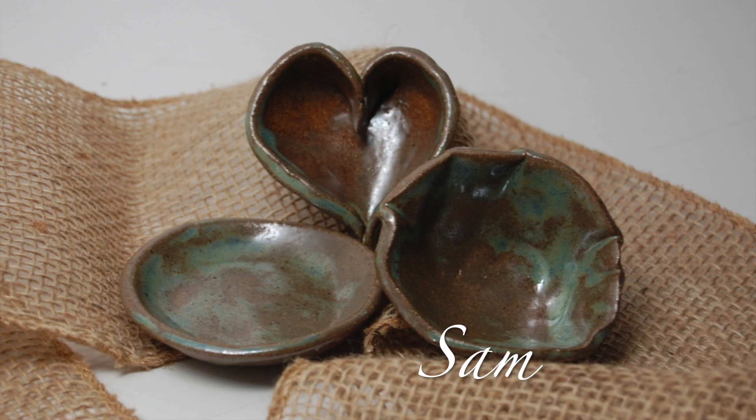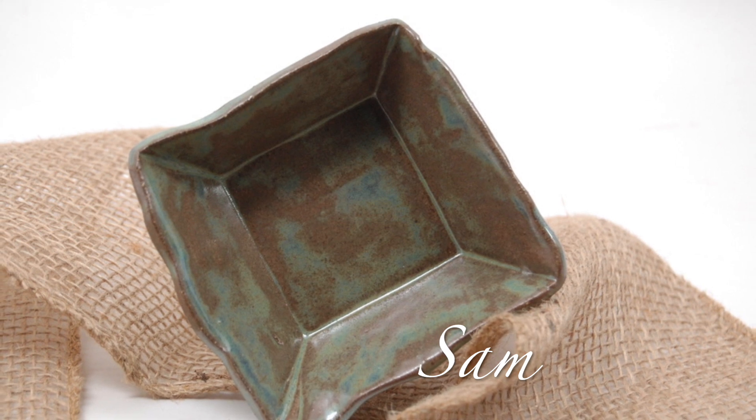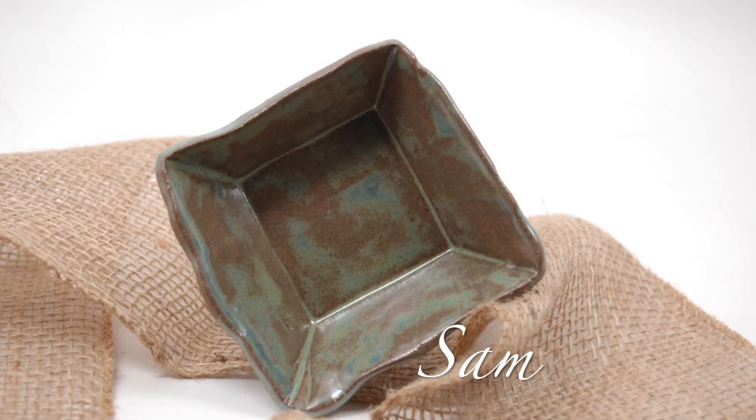Don't you just love all three pieces? This particular piece of pottery was made on a slump mold. The clay is rolled out and then formed over the mold. Just beautiful.